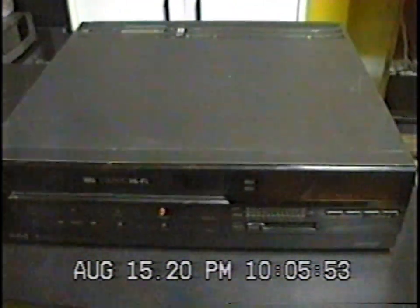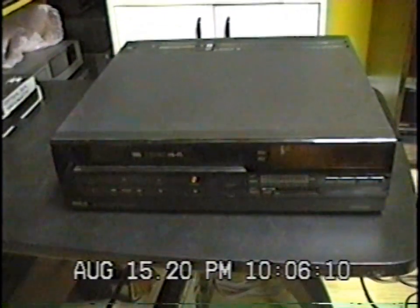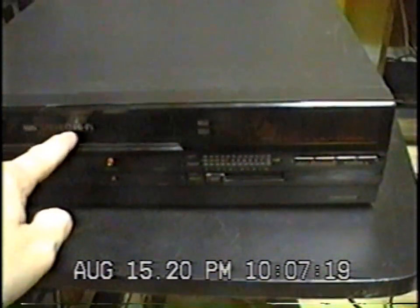I brought it home and tested it, and when I first pushed the tape in it did not go in, but the VCR powered on. Often these vintage Hitachi VCRs will have power supply problems and no longer power on — I've had two VCRs with this mechanism that did not power on. This one does power on, so that is pretty good.